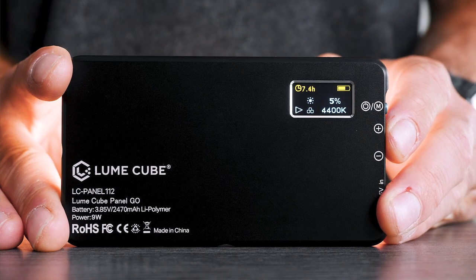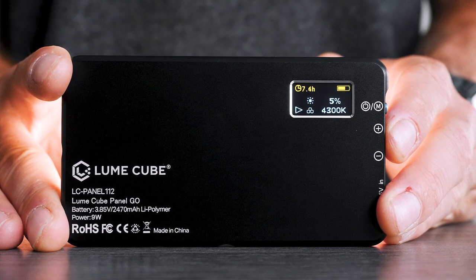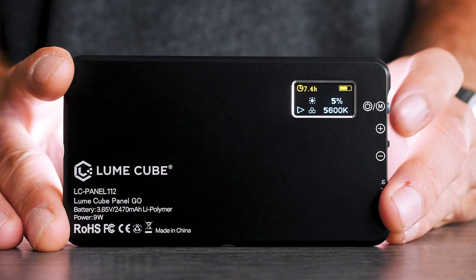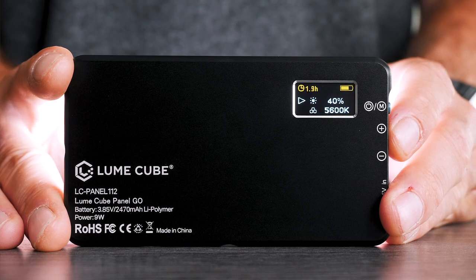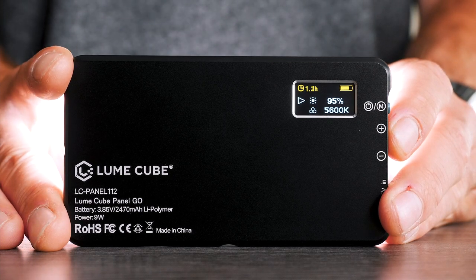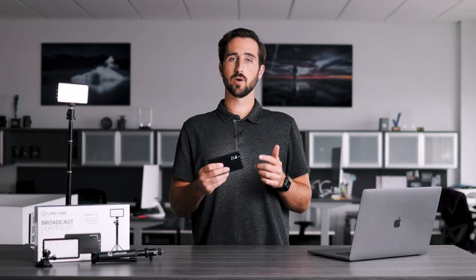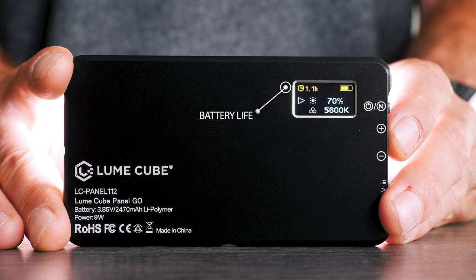As you push the dial up, you'll go more towards a white light, and as you push the dial down, you'll go more towards a warm orange light. When it comes to adjusting the brightness of your Panel Go, it's the same process — simply push the button to move the adjustment arrow from color temperature to brightness. As you push the adjustment dial up, you'll increase brightness up to 100%, and as you push the dial down, you'll decrease brightness down to 5%. Keep in mind, as you're adjusting the brightness, your battery indicator will also change, which is super helpful for knowing how long your lighting will last.